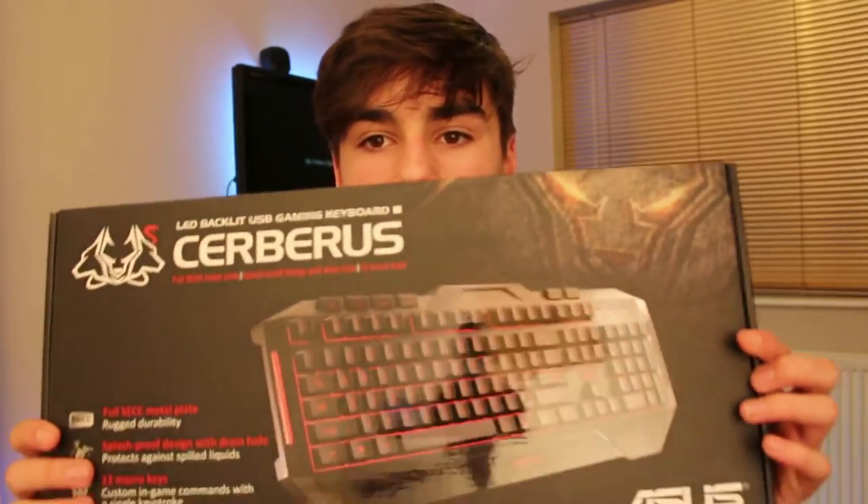It came in this nice box — not so nice anymore because I ripped it apart since I was so excited to open it. I actually unboxed it on my vlog channel, so if you want to go check that video out, it'll be in the description on my channel.